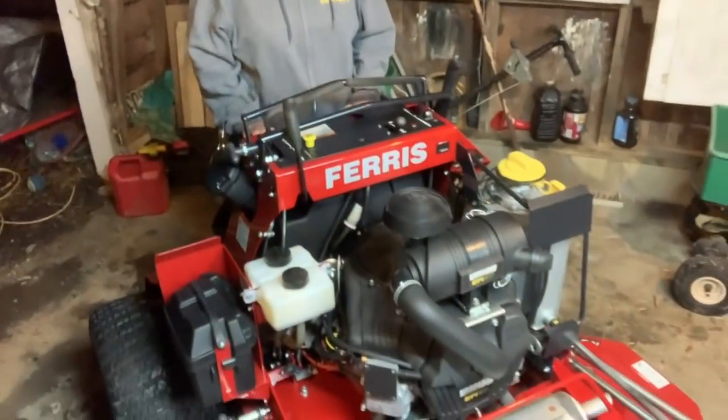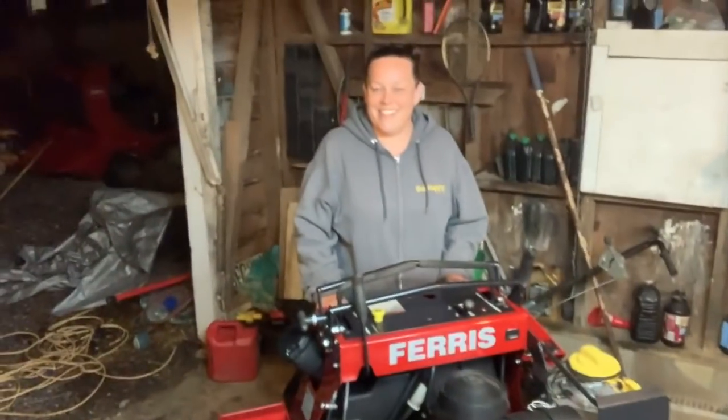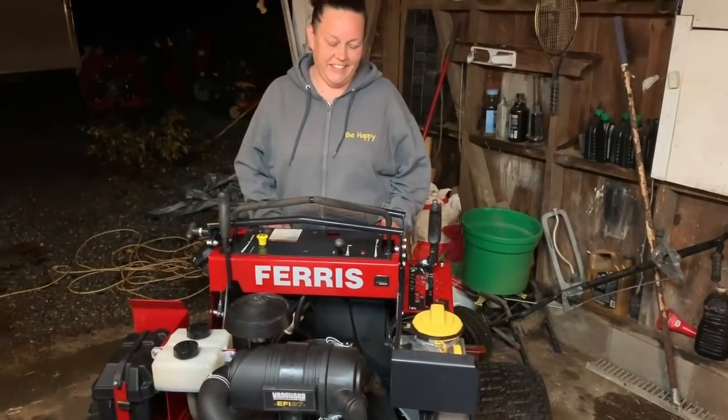Good evening, boss. Good evening. So where are we at? This is what you all have been waiting for — this is our 200-hour review. I'll show you it's 193 hours on the Ferris Z3X. The boss is going to give you the review, and then I'll show you some of the basic grease points and stuff on the mower.